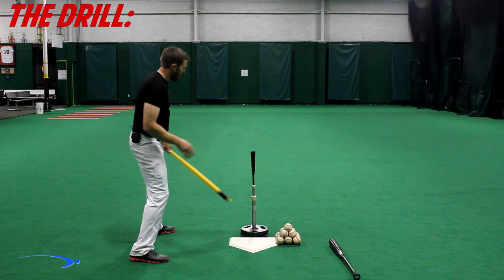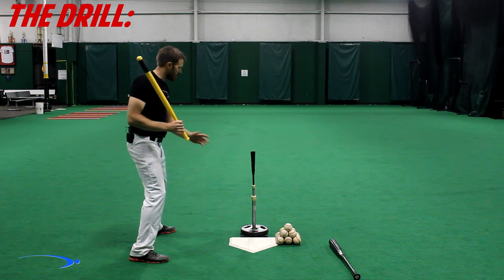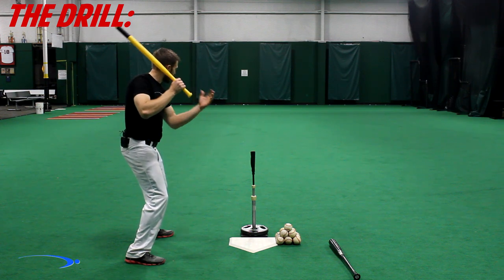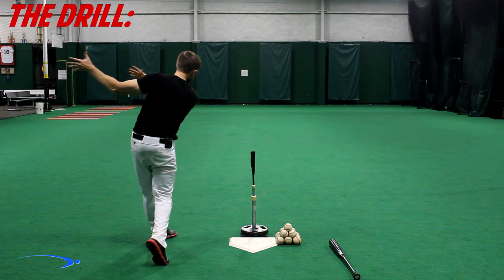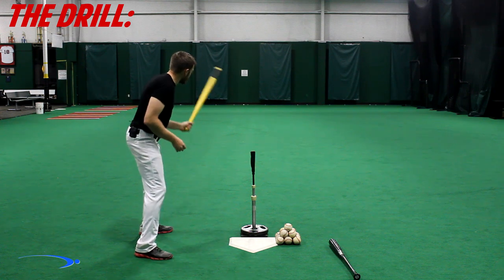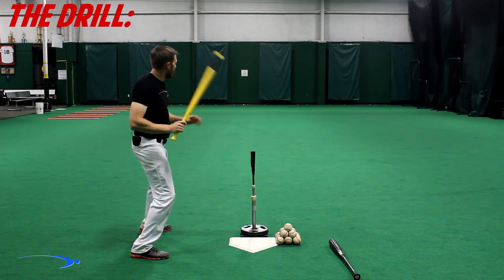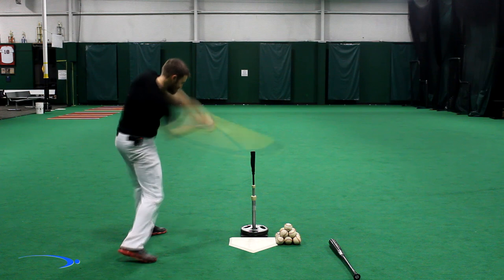We're going to get into our perfect tee setup, swing to the imaginary ball, and let go of the bat. If you start off taking an imaginary swing and let go, more times than not — especially for guys cutting themselves off short — the bat will get launched straight to the left. What we ideally want is to get into our perfect tee setup, go to our low stride position, take our hands to the imaginary ball at full speed, let go, and the bat should go more towards right center field.